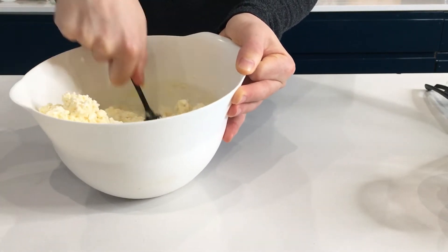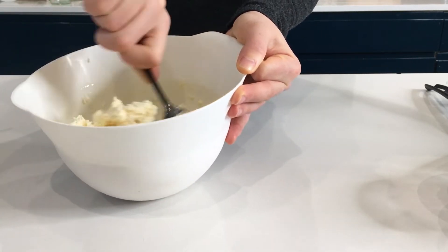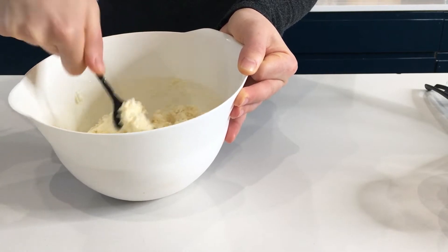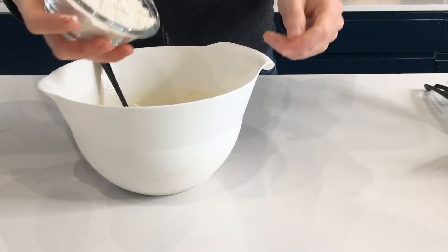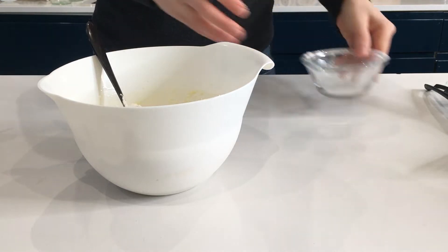So we are mixing together the cottage cheese with the eggs and salt. If you are a gluten-free person or you have a gluten-free diet, you can use buckwheat flour. I tried them once with buckwheat flour and they were very, very nice.